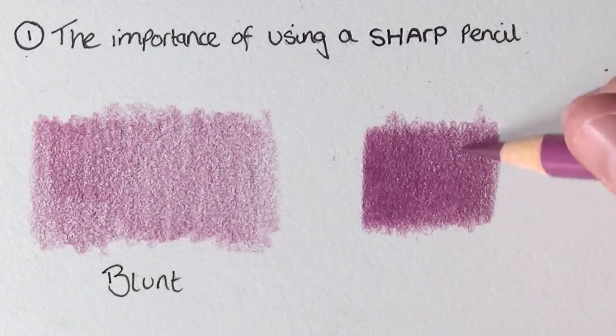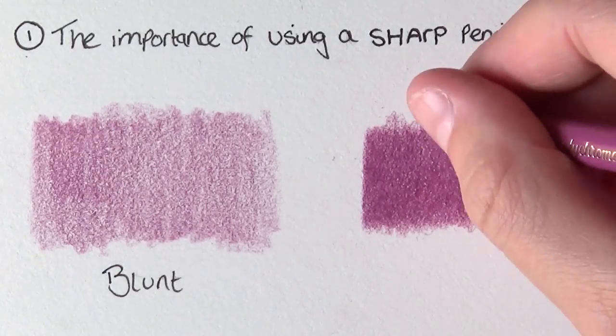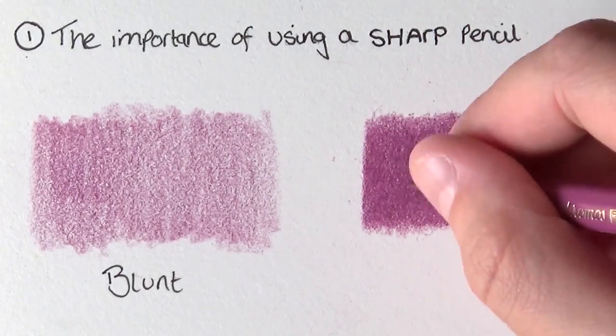Making sure that you have a sharp pencil will make your drawings really smooth. It will help you make nice easy transitions between colors and give you a much smoother finish — it will look less patchy and just a lot better overall.